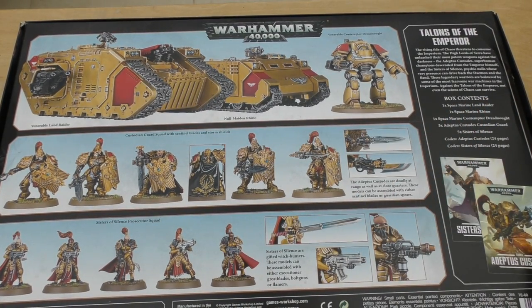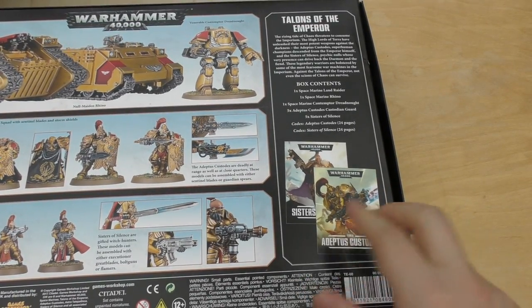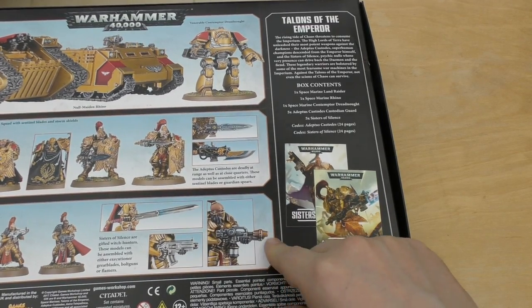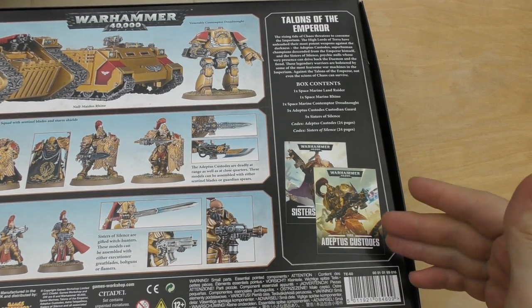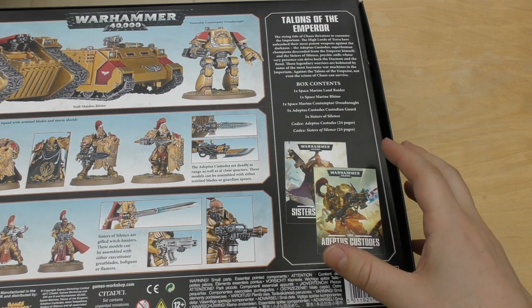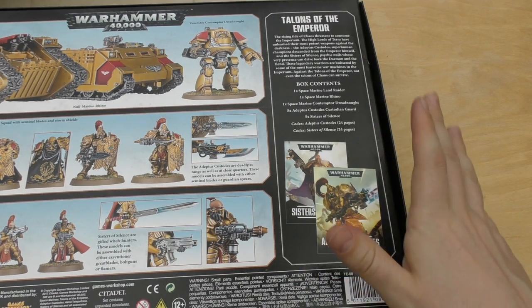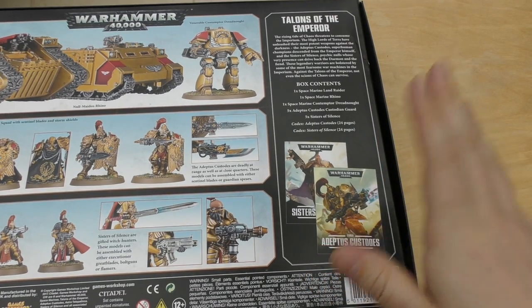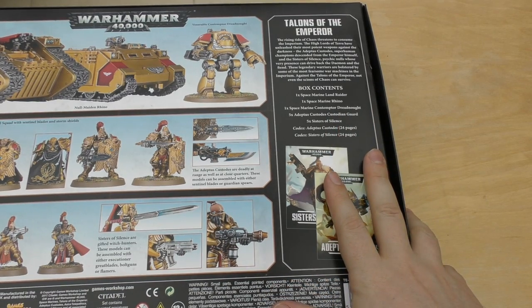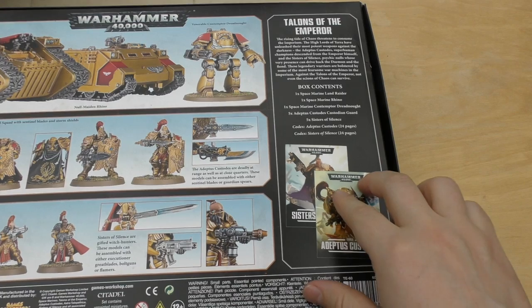The only draw for a lot of people would have been the codexes. Games Workshop made a big thing about this — they said the codexes are only going to be available in this box set, and for me that was quite a big draw because I was expecting maybe 50 to 100 pages each. But no — save yourself some time and money: it's not worth buying the box set just for these two codexes, and they are tiny.